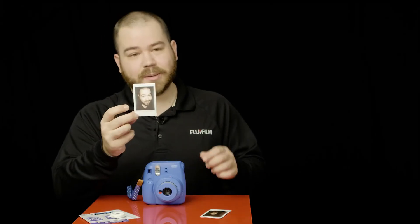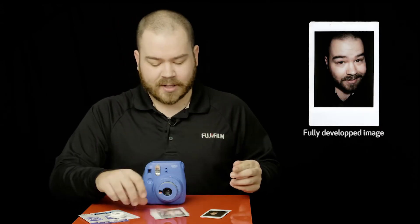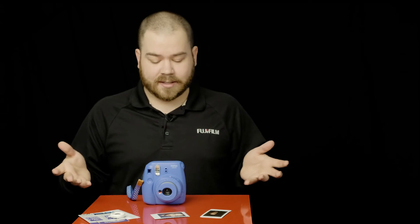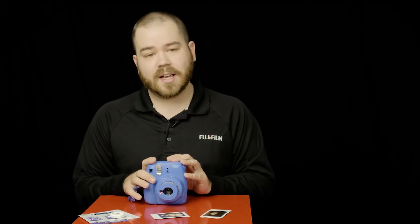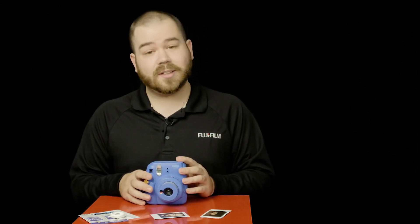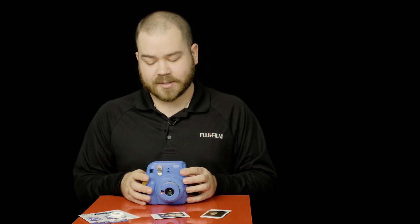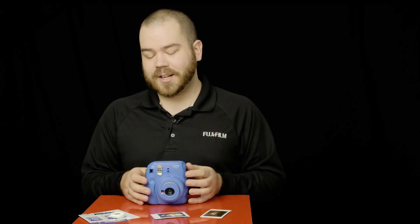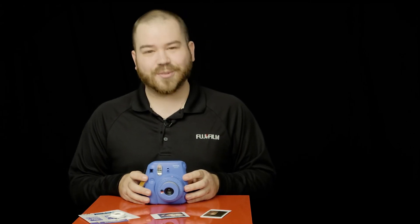So there you have it — my close-up picture, still processing a little bit but it's looking good. That's the unboxing and first look of the Fujifilm Instax Mini 9 camera. If you have any questions, please leave them in the comment section below. If you want to know more about Fujifilm products, please subscribe to our YouTube channel and follow us on Twitter and Instagram. Until next time, I'm Francis for the Fuji Guys.